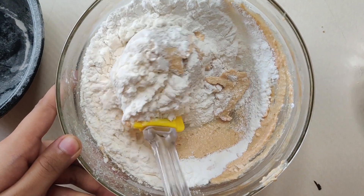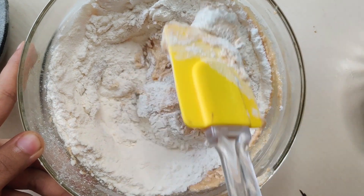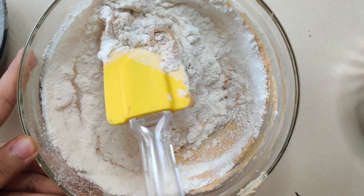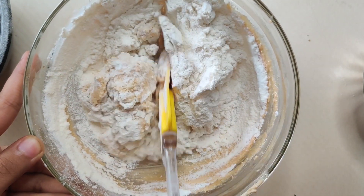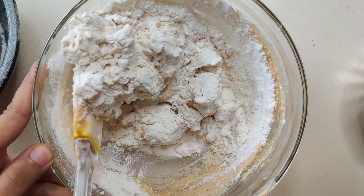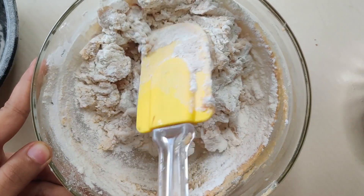Using a spatula, we have to fold it. We have to fold it until the flour is fully mixed with butter and sugar. Now the mixture looks dry.